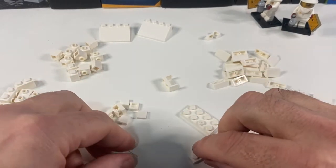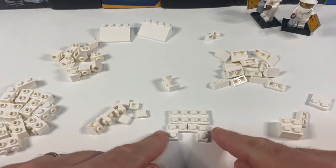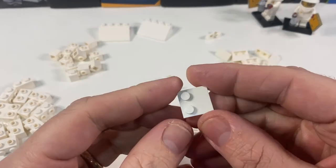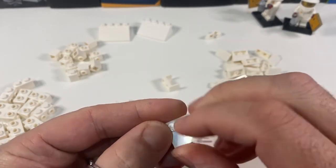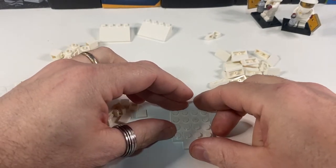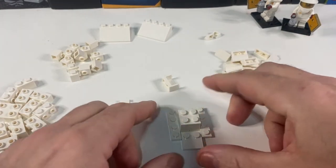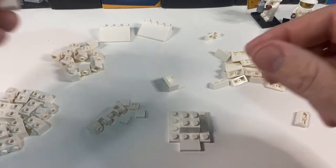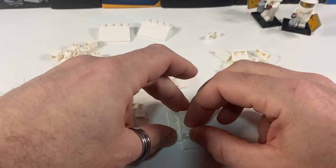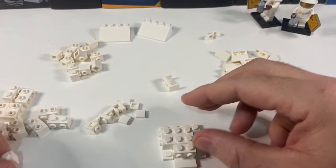I've got a two-by-four here, and we're going to put two of these angle plates in front of it like that. Then I've got one of these two-by-twos but with only two studs on it — the other side doesn't have studs. I'm going to put that on there like that and put a brick in the middle to hold it all together. Then I'm basically using lots and lots of these one-by-twos with two studs on the side to work round the centre part.